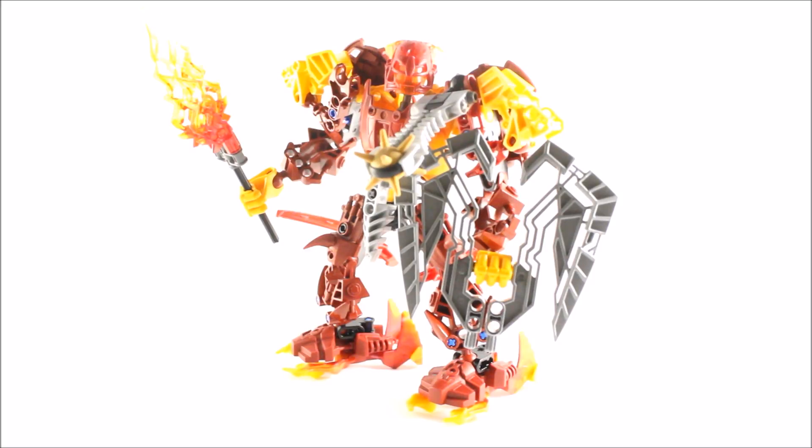Hello everyone, and welcome again to another LEGO Bionicle video. For today, guys, I have another Bionicle MOC for you all, and this time it is a Prime Glatorian MOC. As you all know, I have done a Prime Glatorian MOC on the likes of Tardock. Now I'm doing one on Ranu. So here we have it, guys — the Prime Glatorian for the Fire Tribe, Ranu.